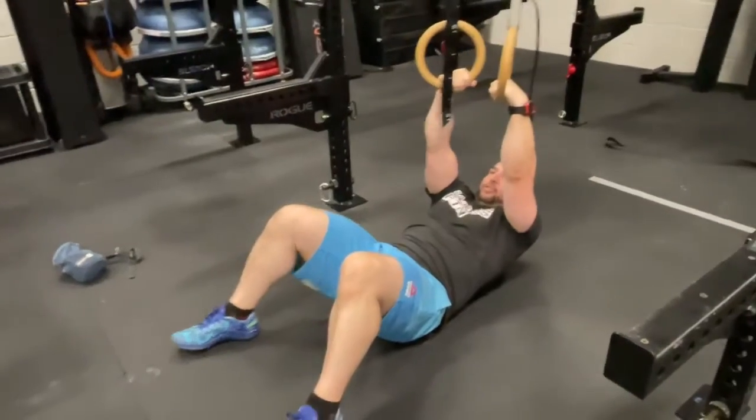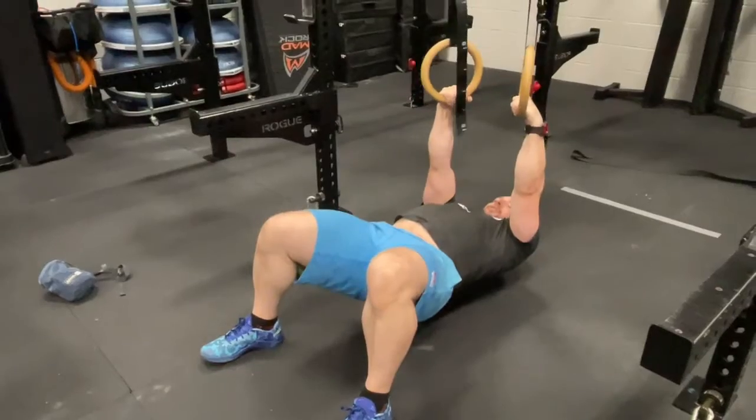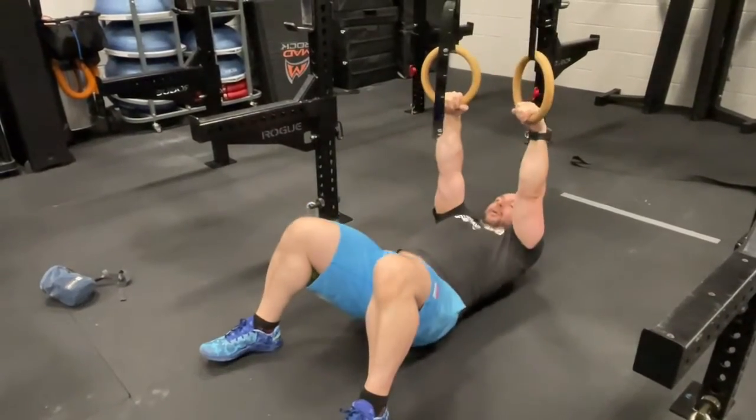You can of course practice your false grip here too. You'll see that gives you a lot more power when pulling up.